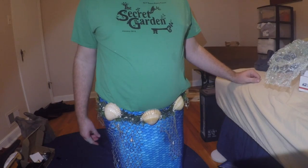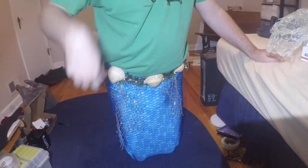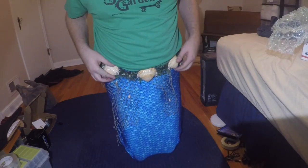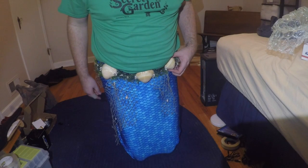What do you think? Yeah, I like it a lot. Yeah, it makes your tail look better. I think it does too.